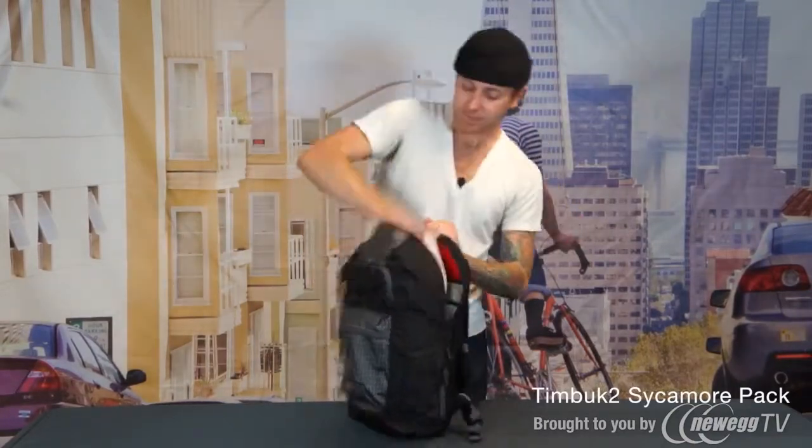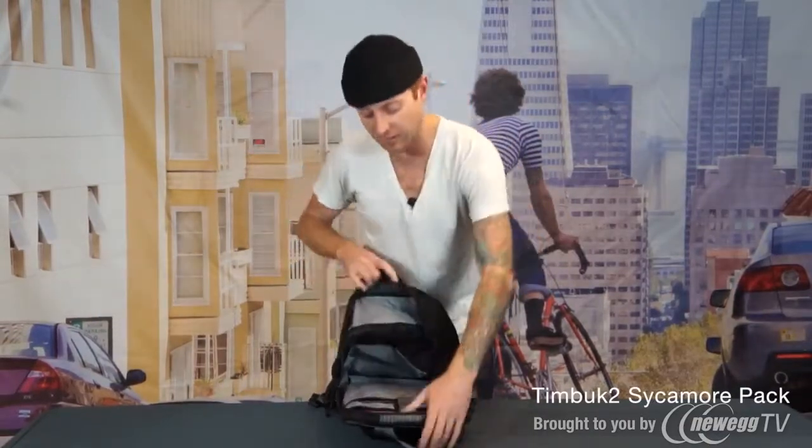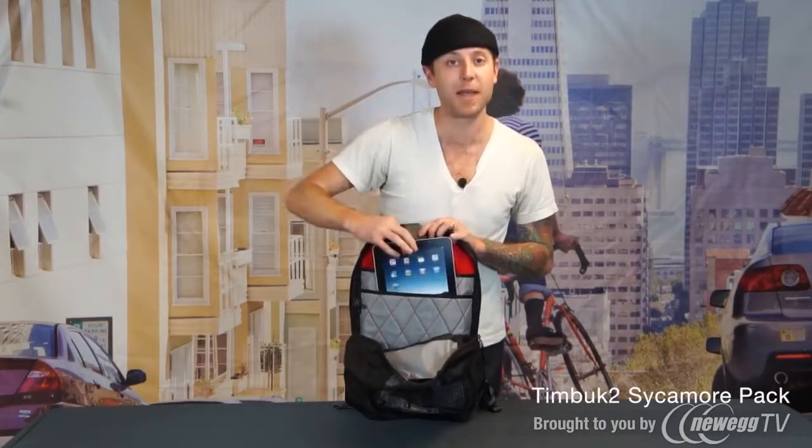Inside the bag we have a great standard organizer up against the front wall and an updated laptop compartment up against the back. This allows you to carry your laptop in addition to your tablet or your iPad.